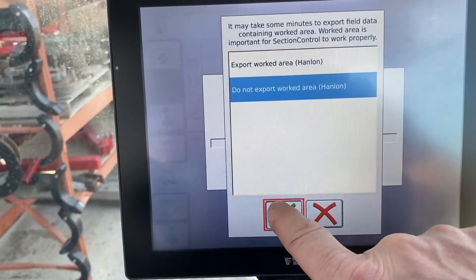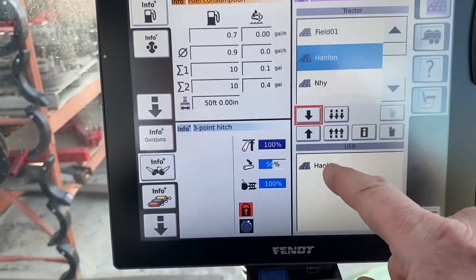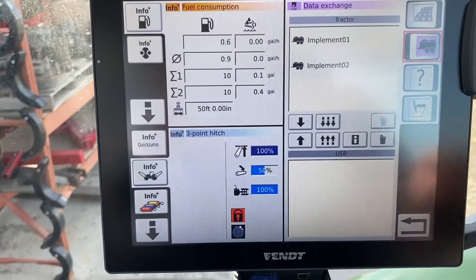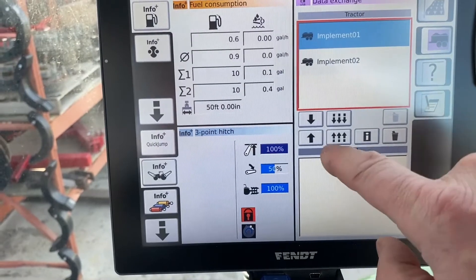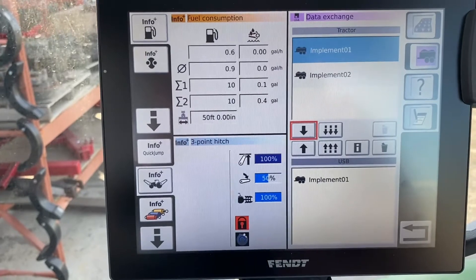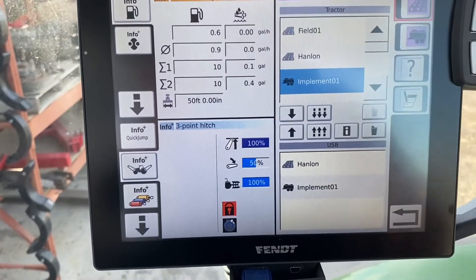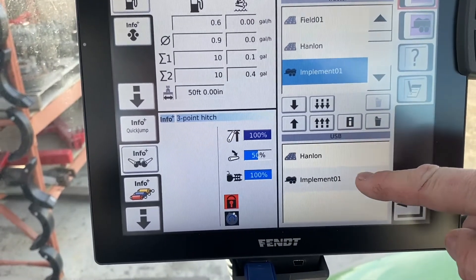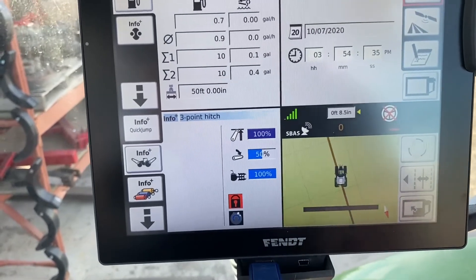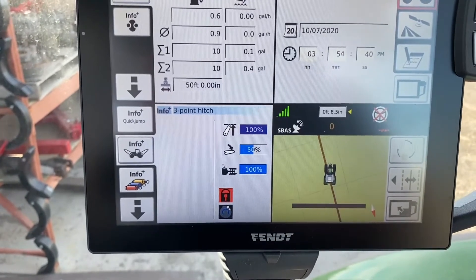All we want is the lines and the field information moved over. You can see that it's moved that over. We'll turn that off and select our implement — we want to use implement one and export that down as well so we can move it to the other tractor. Now you can see we have implement one there. If we turn this on it tells us we have an A-line and implement one. Then we exit out, remove our USB stick, and take it to the next tractor.